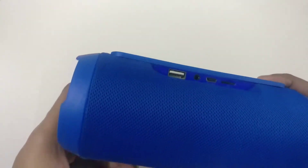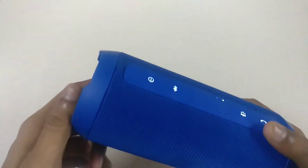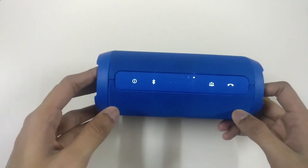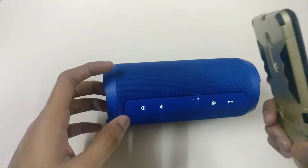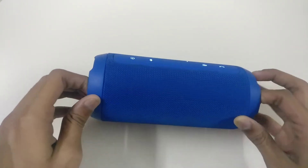Everything is fine and works perfectly. This speaker is a bit heavier. One thing I expected from JBL is that they could have included NFC, which would make it easier to connect with phones, but I think JBL will add that in the near future.